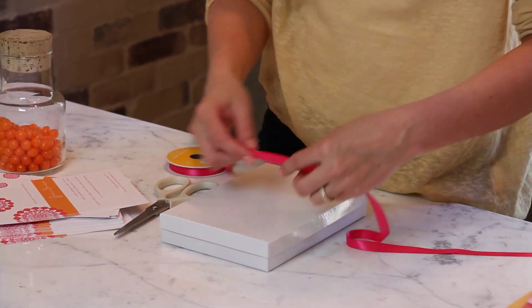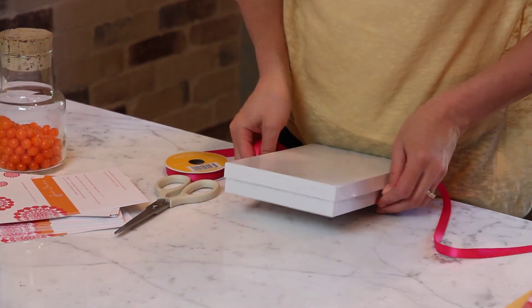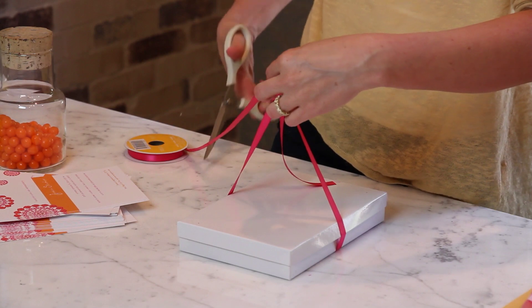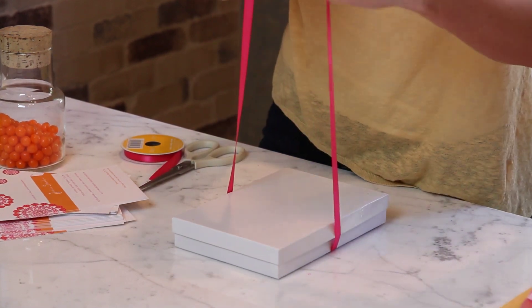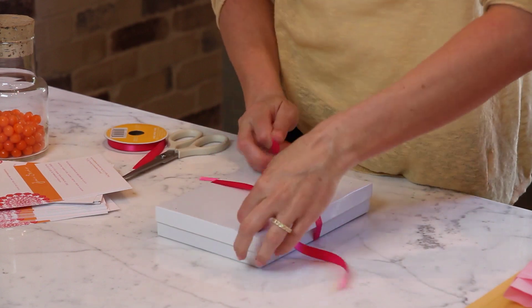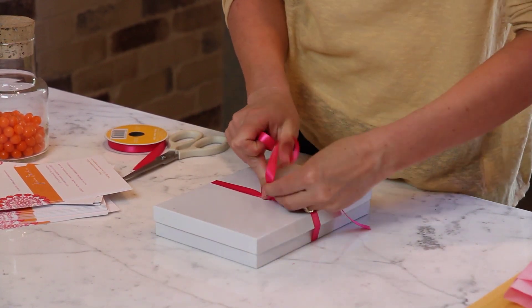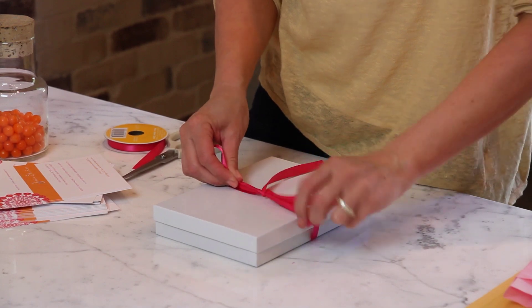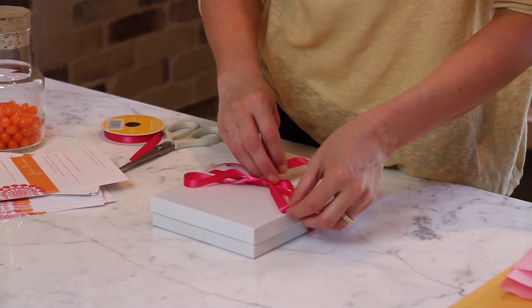You might want to put a little note on it to the person receiving it. I'm just going to tie a hot pink ribbon to the box, tie it down — looks like a present.